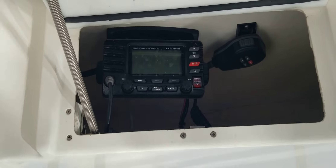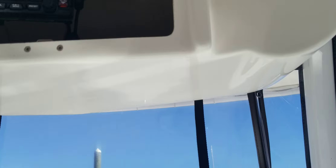Got a three-sided enclosure, great for just knocking the edge off in the wintertime. VHF radio up in the electronics box. The white canvas on the top is in good shape as well.